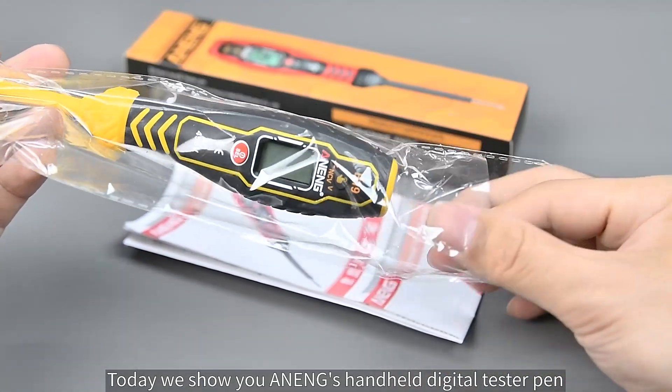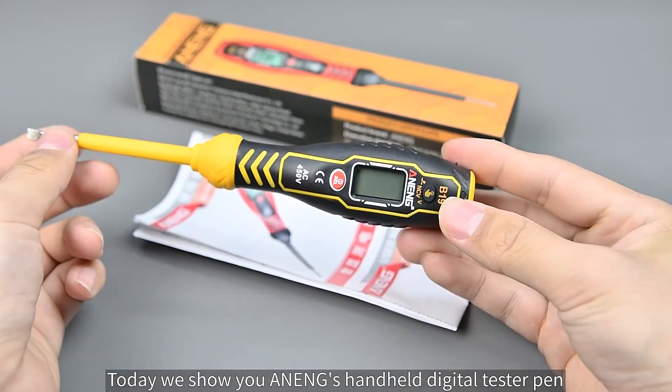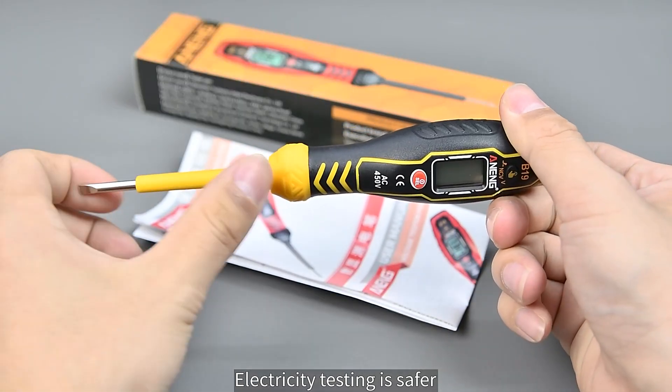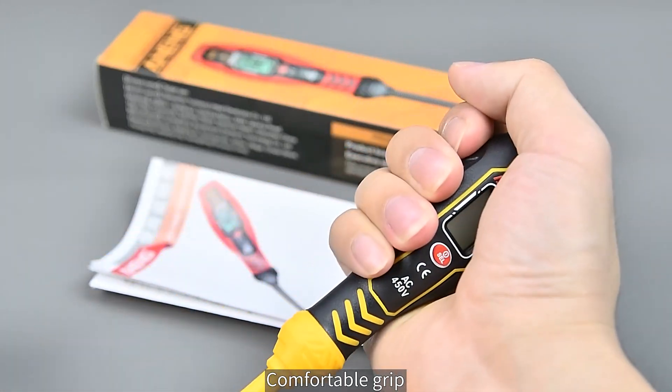Today we show you a NE-NGs handheld digital tester pen. It has a thick insulated glued handle, making electricity testing safer with a comfortable grip.